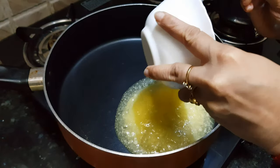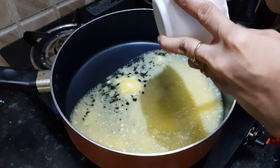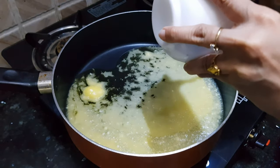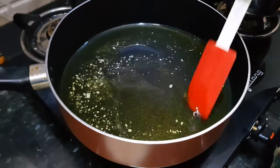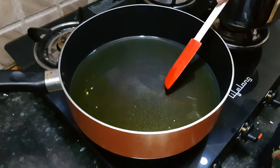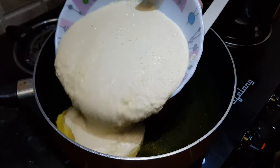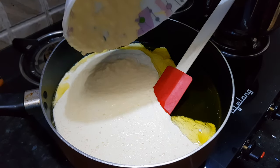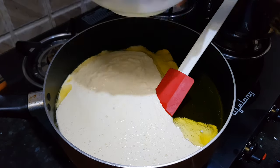Add ghee to your pan. We are using 1 cup of ghee here because this moong dal halwa is very rich and the moong dal will be cooked in this ghee only. Now the ghee is hot — we will add in the moong dal paste. It is a watery paste and we need to evaporate the water from the moong dal, so it is going to take some time.